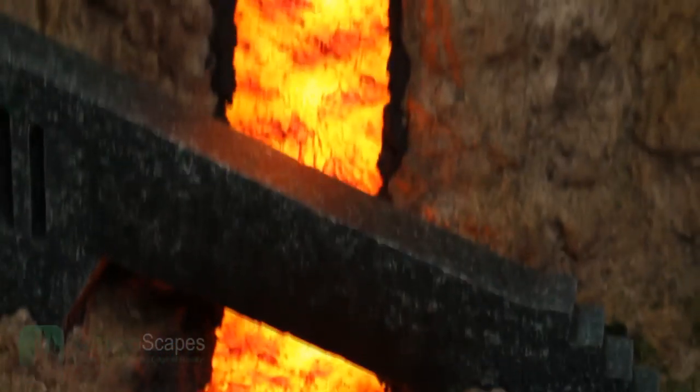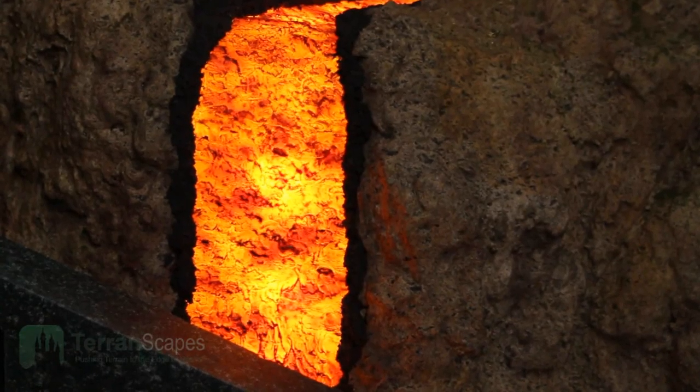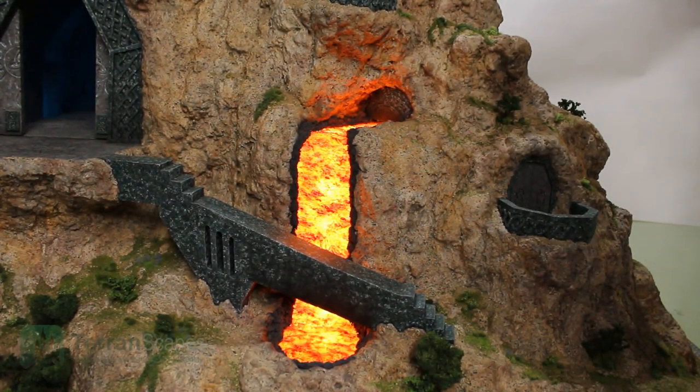That gives you a look at all of the lighting effects in the Cliff Project, how they're controlled, what kinds of batteries were utilized to get these effects, and some of the trials and tribulations I had throughout. That gives you a look at all the facets of what I've been working on to accentuate the Cliff Project. It's been a long journey, not only for the actual work itself but for the learning I put into it — including aspects I haven't even discussed, like the programmable chips, the coding that goes into them, and starting out with an Arduino board.